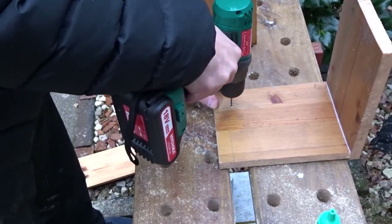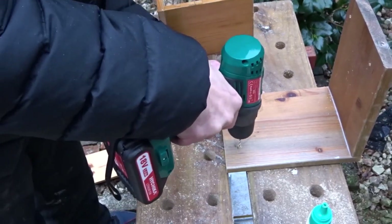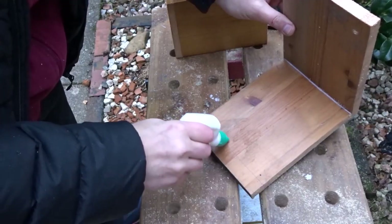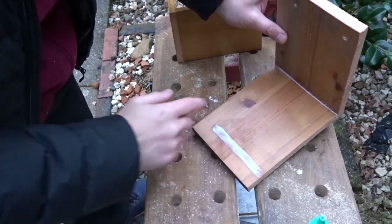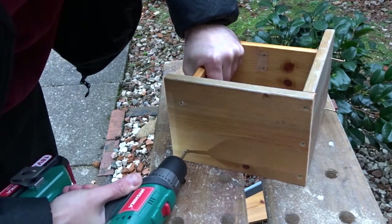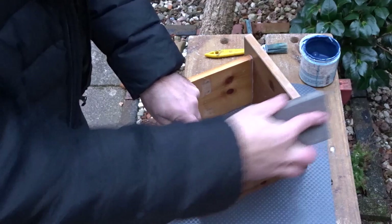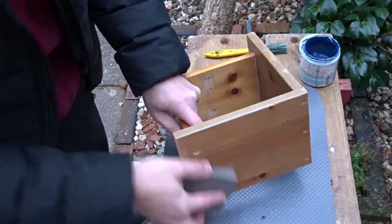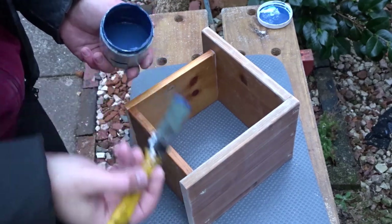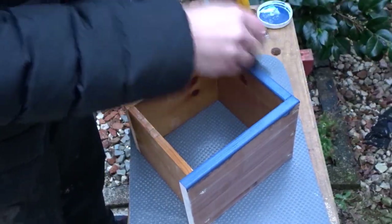Now that I have those markings I'm just going to drill a few more pilot holes and add some more glue, and now I attached the bottom to the top. Once that was put together I gave it all a quick sanding down, and then I decided to paint the roof blue because it's for a blue tit and I had this little bit of blue paint left over, so I gave the roof two coats of this blue emulsion which is water based.